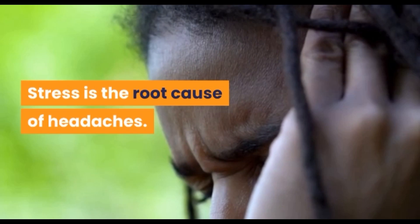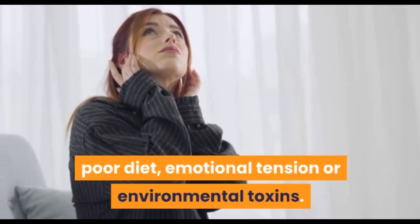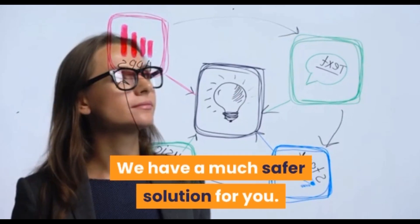Stress is the root cause of headaches; however, many other factors can cause headaches, including bad posture, poor diet, emotional tension, or environmental toxins. Most people often go to the pharmacy and use medication to relieve their headaches, but we have a much safer solution for you.